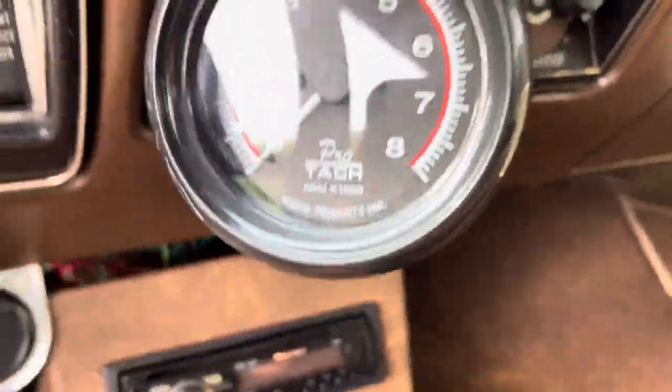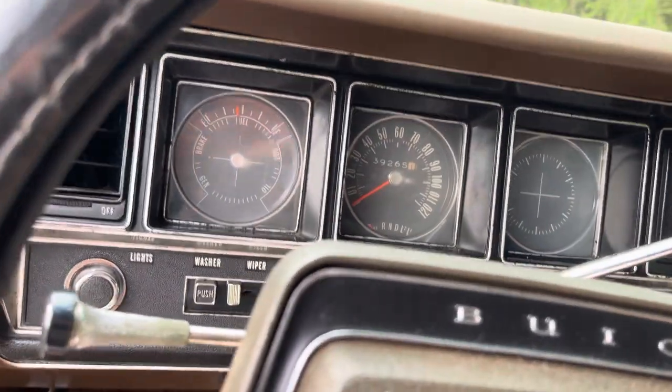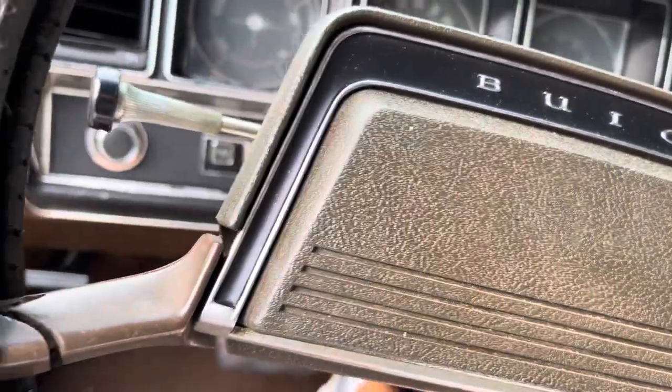I saw a couple six-by-nines in the back shelf. Gauges showing 39,265 miles. Fires right up. At one point it was an air-conditioned car — not anymore. Nice set of headers on there, good exhaust.